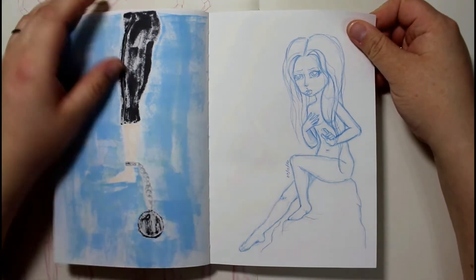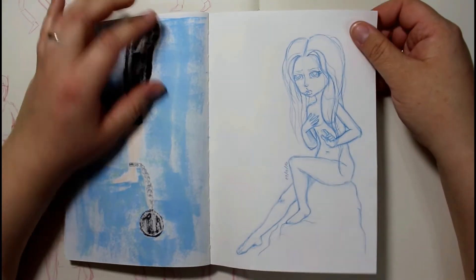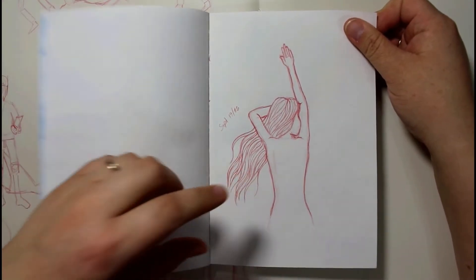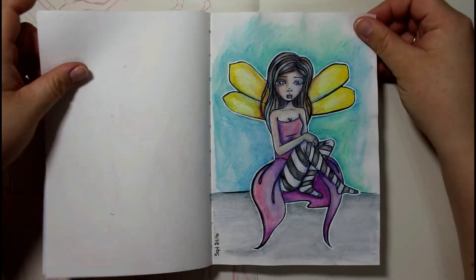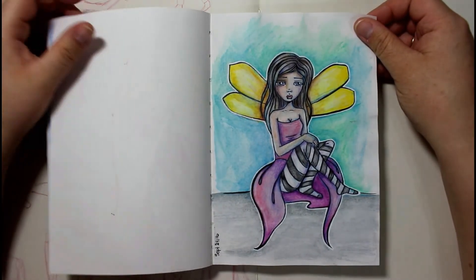That was a pretty good use of those cards other than using them as an oracle deck. And then another one — this is not hers, though. This is something where I saw a picture of a girl laying on the beach, so I decided to try and do that as well. This is gouache, I believe, or neocolors — one of the two.